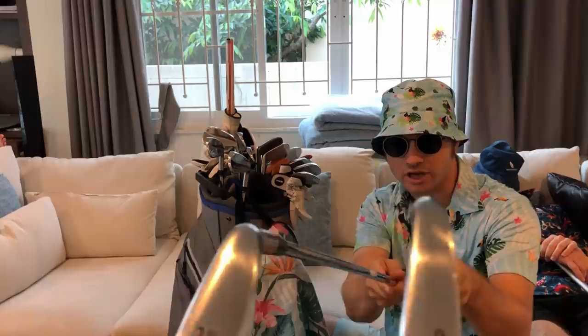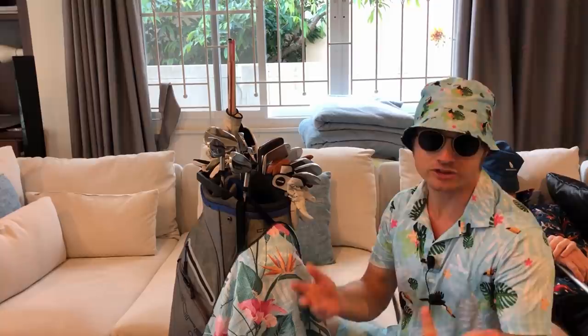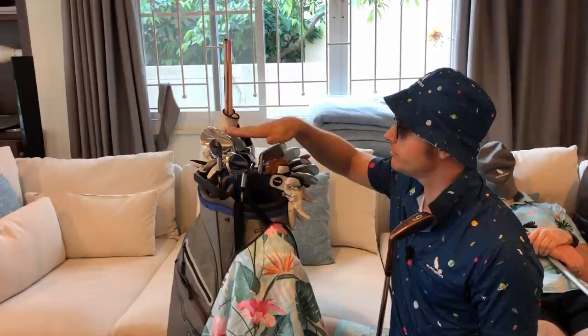I can hit draws, fades, and keep it low more than with the two iron, because the two iron has a big fat sole. I can hit the three iron off the deck, whereas I can't really hit the two iron off the deck unless it's a fluffy lie. That's why I got it — it's a serious weapon. This one has an X-flex shaft because that's what they had on eBay, and it cost me a damn fortune — probably half the price of the rest of my clubs combined.